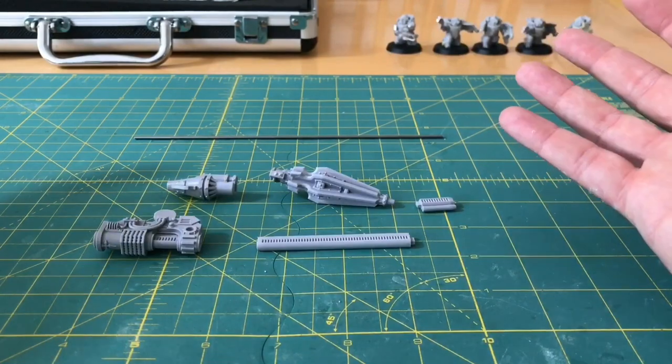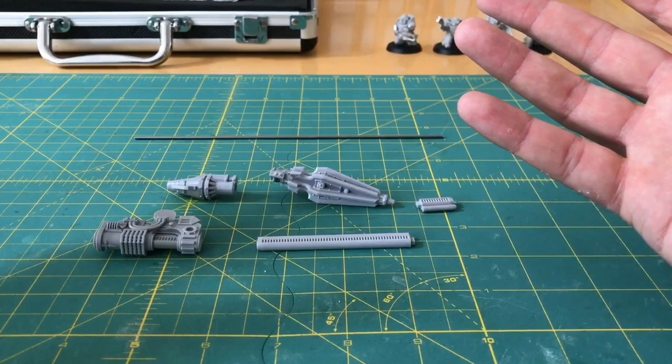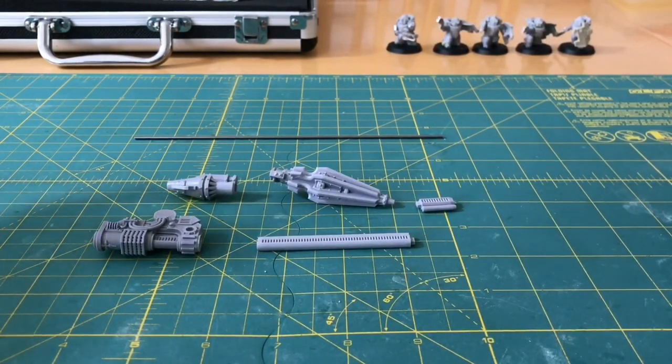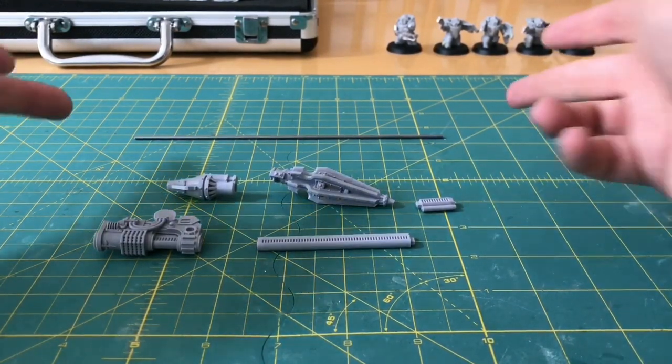As I showed in the introduction, you see lots of these knights with rather sad, droopy lances. So what I'm going to do in this video is show you how to put a steel pin through this to strengthen it.